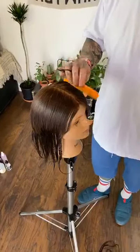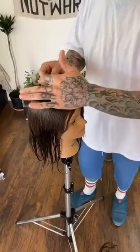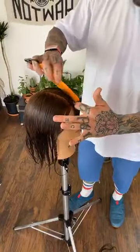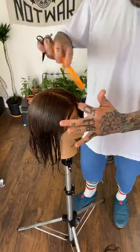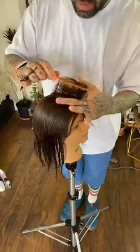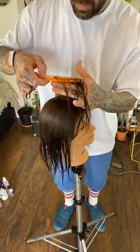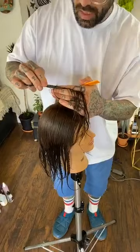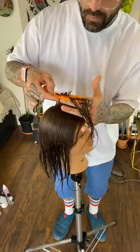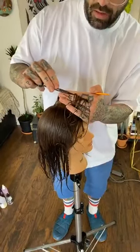We were going to use a model but we didn't have scissors long enough to remain a social distance of six feet. Christina Calandra wants to know what we're creating — we are going to create a short round haircut that hugs the bone structure and hugs the head shape, with some disconnection around the hairline.